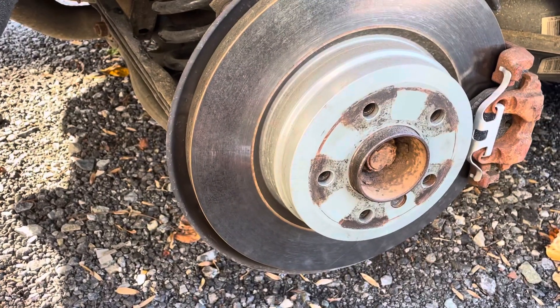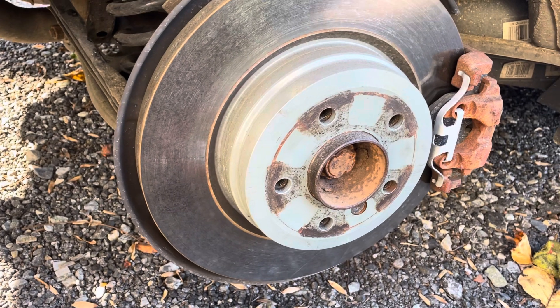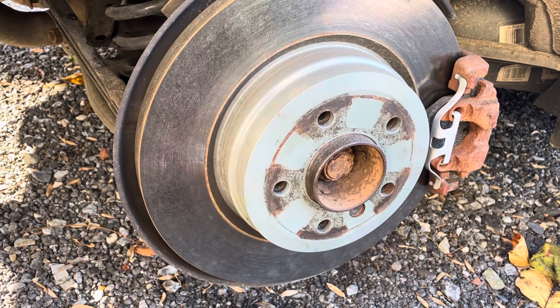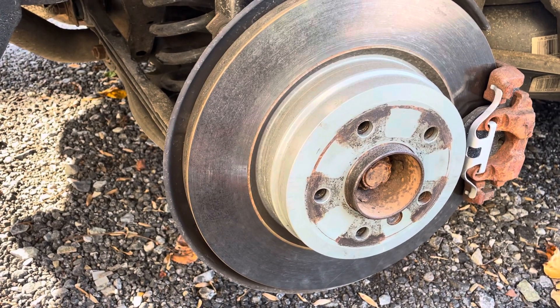Today we're going to be replacing a rear wheel speed sensor on a BMW E90. This will probably be a similar tutorial for other BMWs as well, especially the three series.